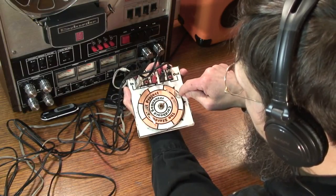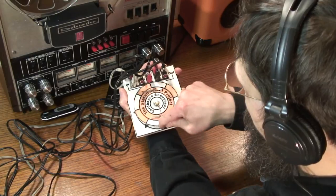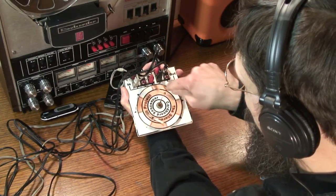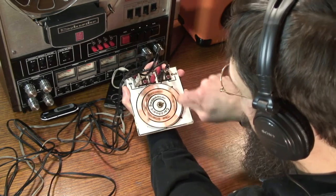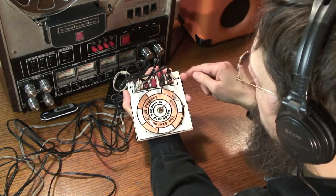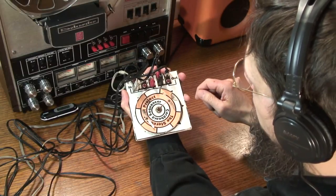Now I'm really out of practice here, so let's see what I can do. So you kind of get the idea. This sounds a little boring so let me add some tape echo to make it sound more interesting.